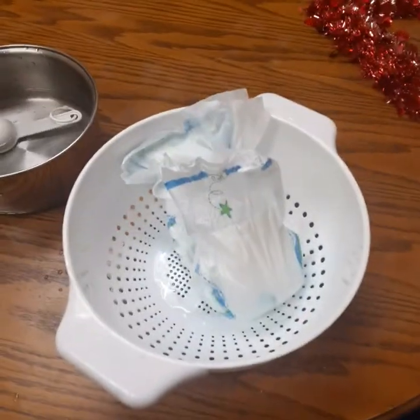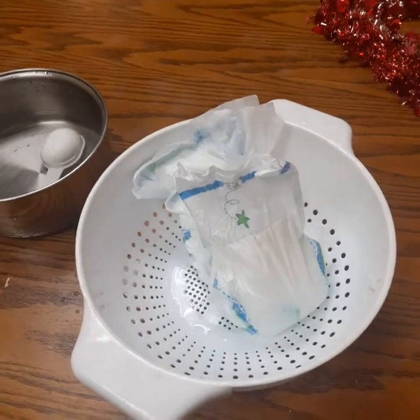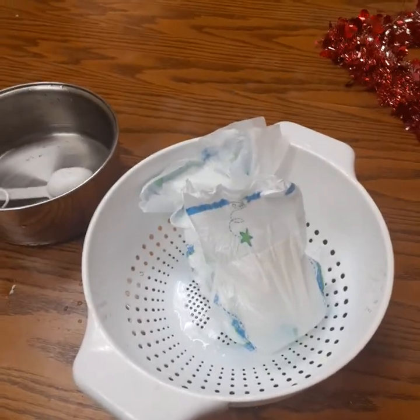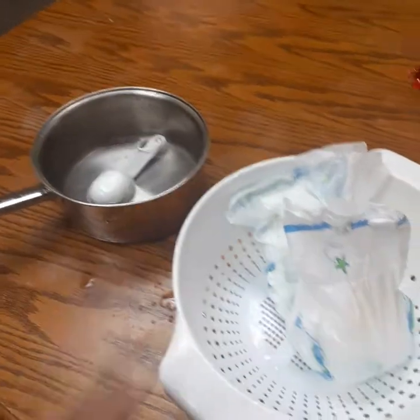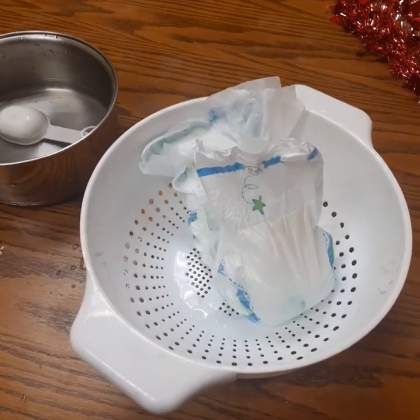So when your kid has a saggy diaper you're looking at maybe twenty quarter cups. What is that? Four, eight, twelve, sixteen — five cups of fluid locked up in that diaper. Think about it.